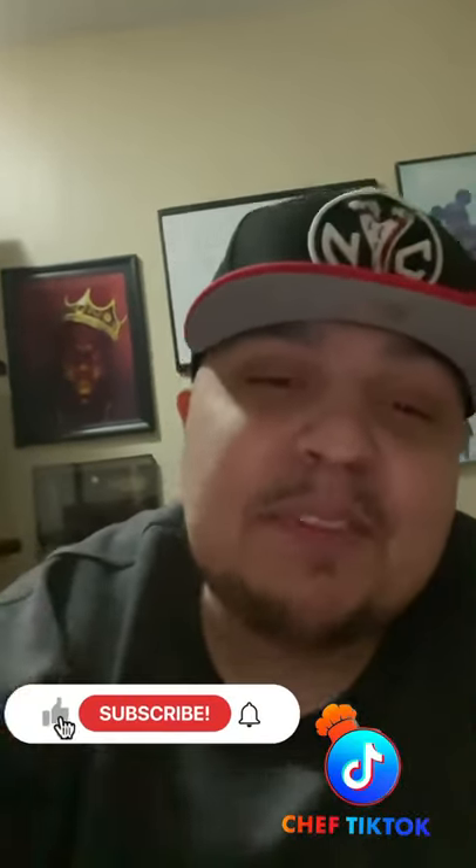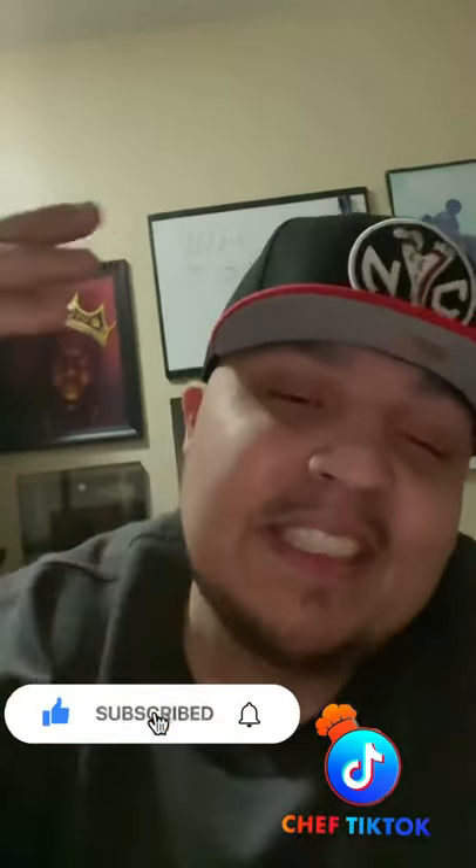We're making mashed potatoes tonight. Subscribe, turn notifications on. Let's eat.